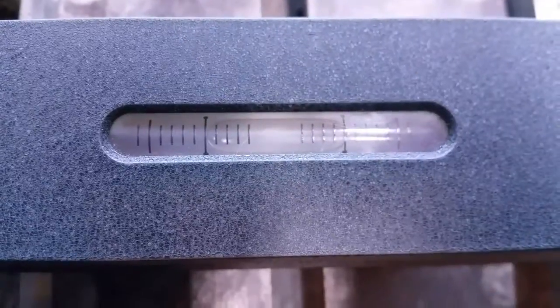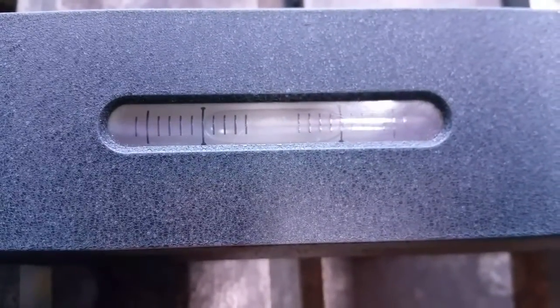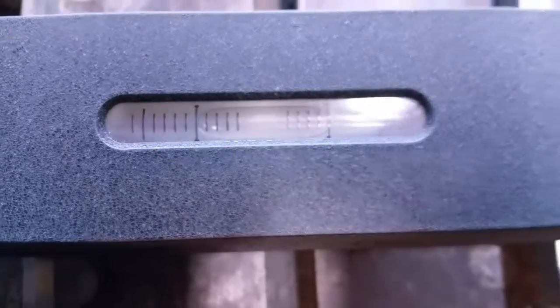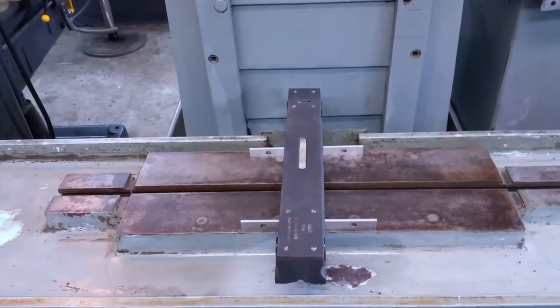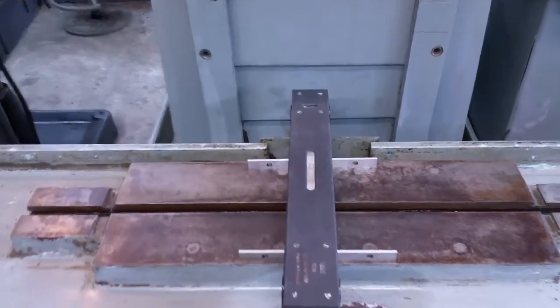It looks like we're pretty much dead on crosswise. Couldn't be any happier than that. So let's set it up to check it longitudinally again to see if anything has changed, and if it has we may have to shim the left or the right side again.